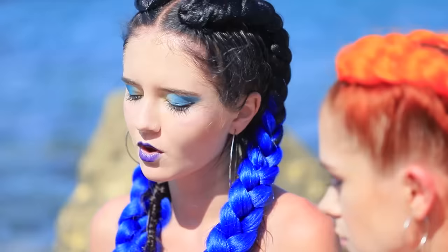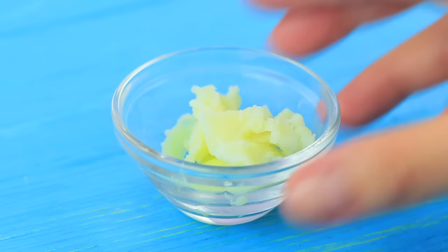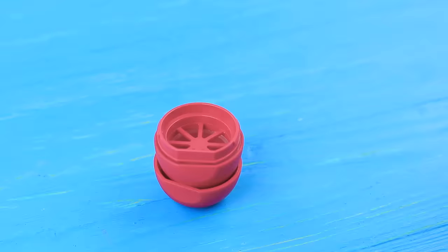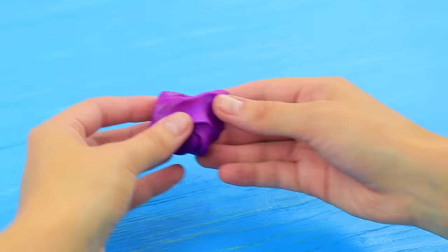Our evil mermaid swam here from the North Sea and she brought her EOS octopus along. Take an empty EOS container. Add different kinds of makeup glitter to lip balm. Melt it in a microwave. Turn over the lid with a grid and pour in the lip balm. Refrigerate it until it sets completely.